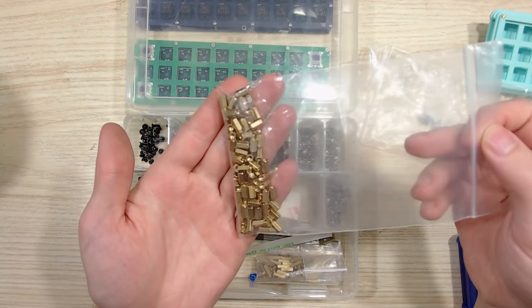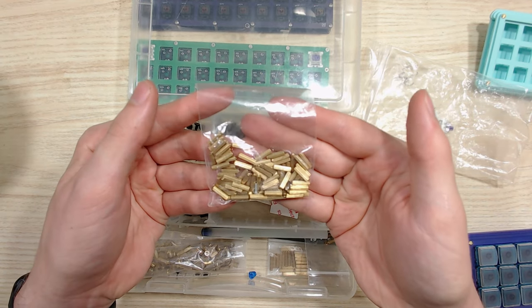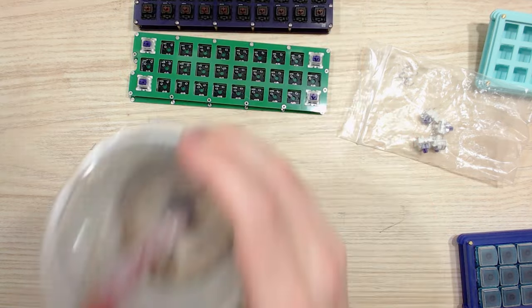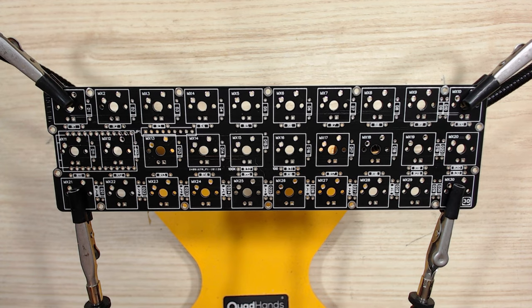Here are two different examples of spacers that you can get for keyboard builds. These are pretty widely available — you can get them at keyboard building sites or even Amazon. We've got the PCB in our helping hands, and the first thing we're going to do with this board is solder the diodes to the PCB.